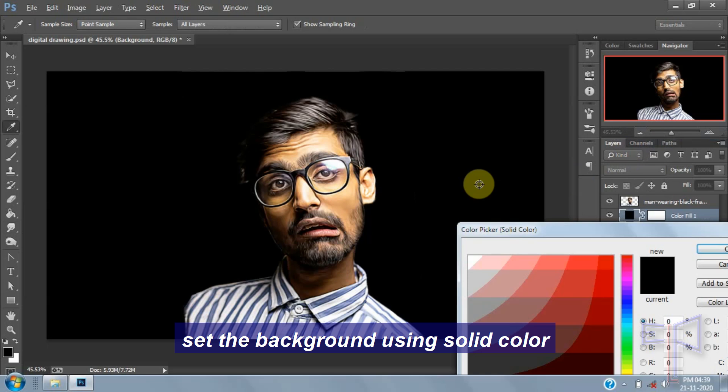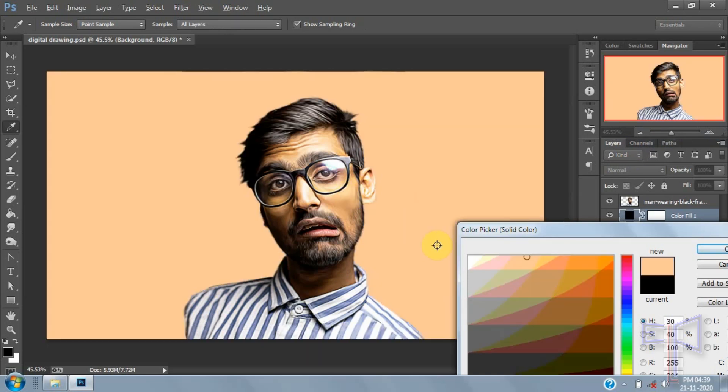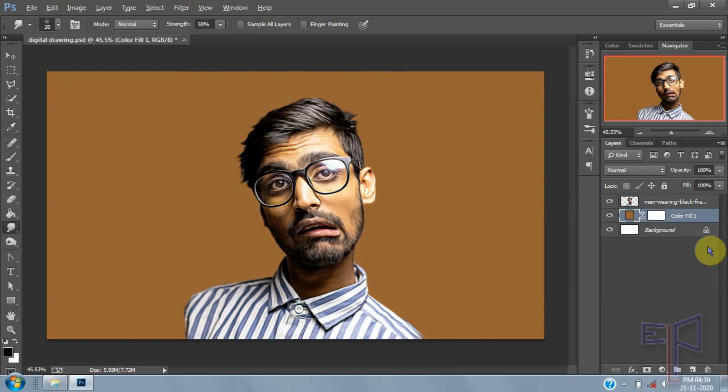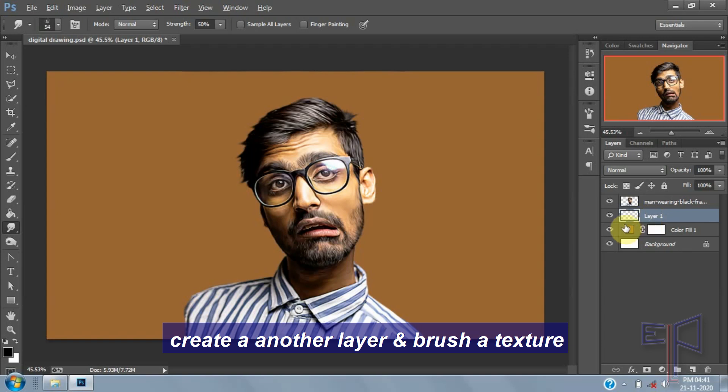Set the background using solid color. Create another layer and brush a texture.